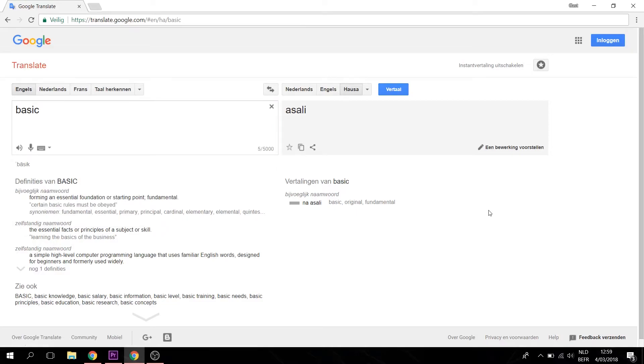Hello world, my name is Asali, meaning basic in the language HASA.